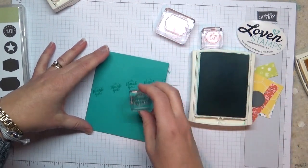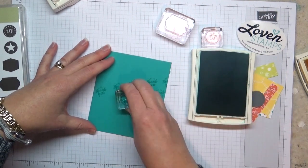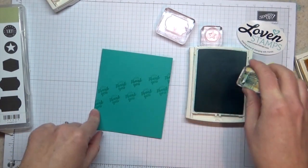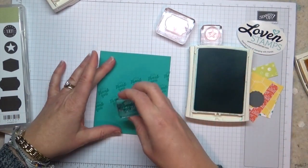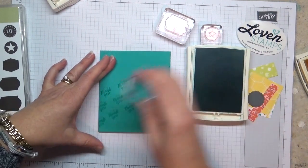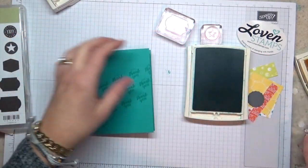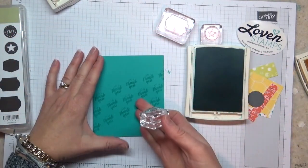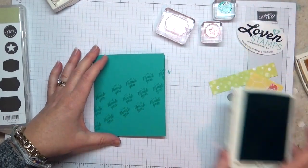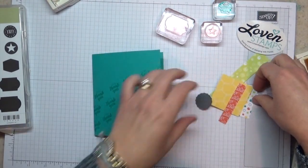I'm going to bring it down and stamp between those to create a pattern, letting it fall off the edge of the paper, then do one more row down here — so we have a three-row diagonal across our card. This is a great technique to remember: when you have a small stamp and you want to make the feel of it bigger, you can use it this way. Now I can start to layer the other pieces.